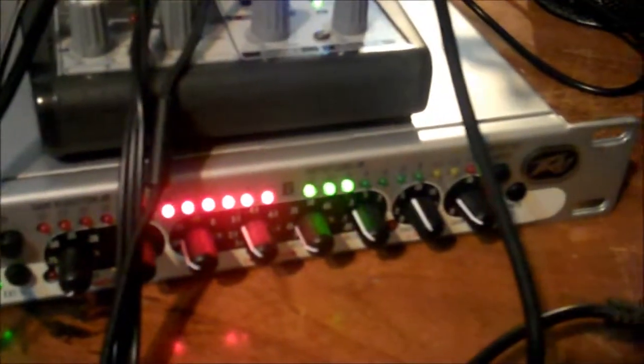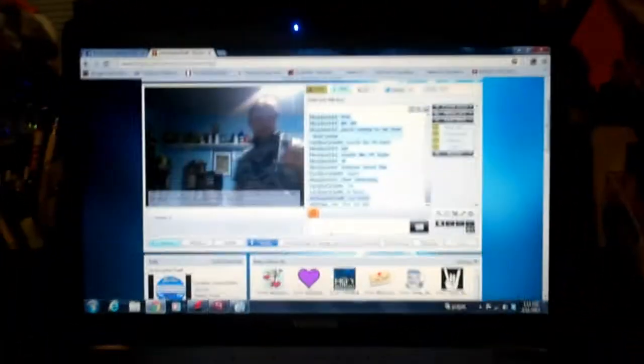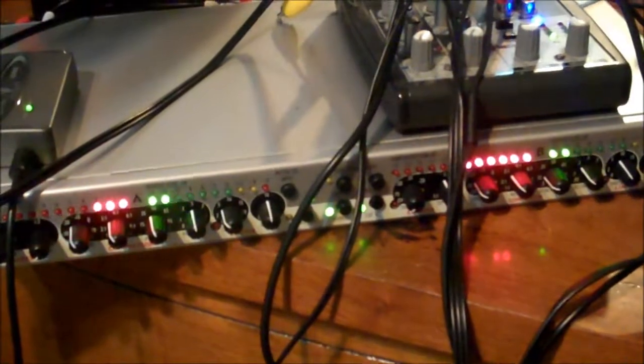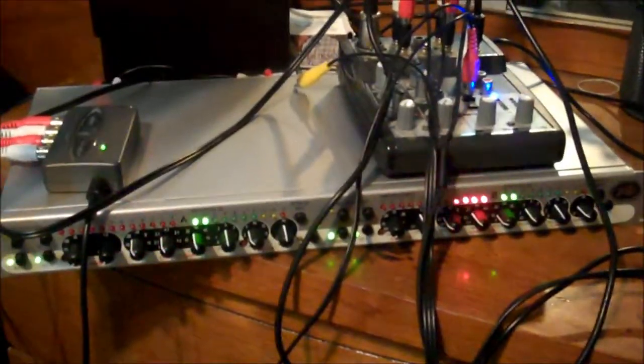All right gang, well this is us on the air right now. As you can see, we are playing a song right now and it is working beautifully. After a few tests and some rearranging I got it working. We are on the air right now on Rockin Waves with compression — it's working great, you can keep it running.